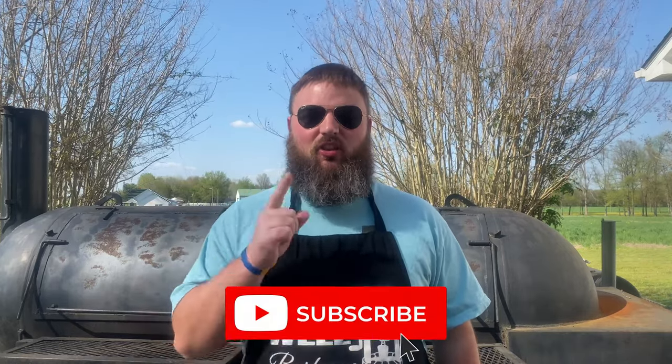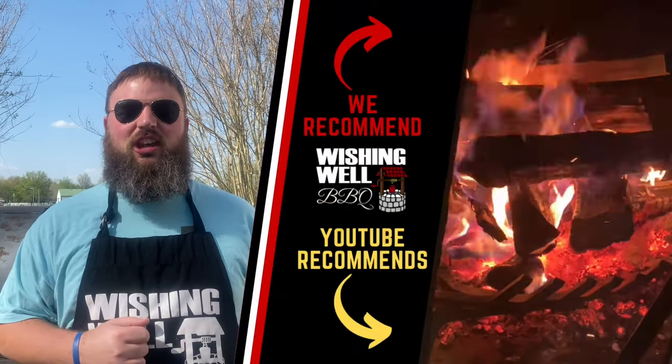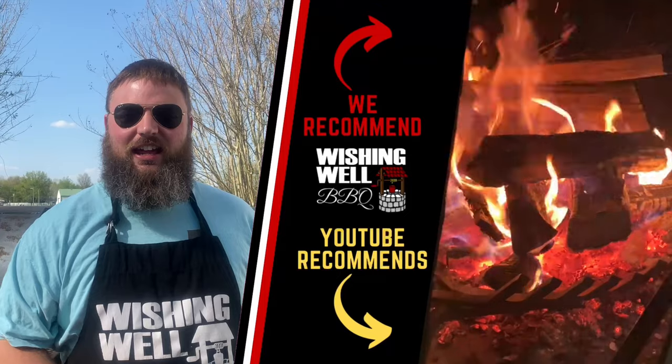Thank you so much for checking out today's video. If you like what we're doing here on the Wishing Well BBQ channel, make sure you click that subscribe button below so that you don't miss out on any of the fun. Make sure you also follow all of our other socials — Facebook, Instagram, and TikTok. Thank you so much again for watching, and as always, we'll see you next time.